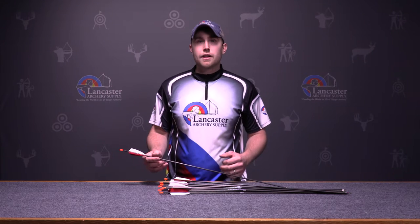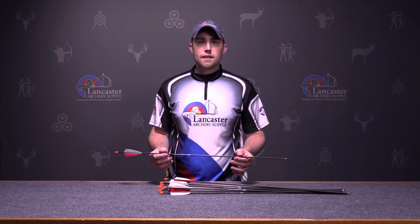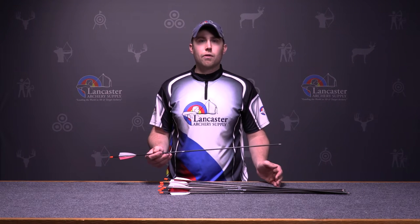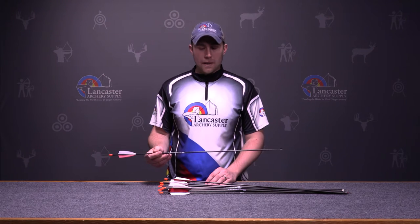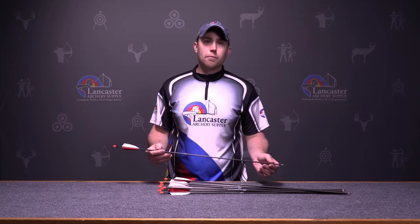Overall, this is going to give a young archer a nice lightweight arrow. So if they're having difficulties making distance with a low poundage bow — associated with a 1,200 or 1,000 spine — they could use this arrow and it's going to help them reach that distance and have a little more velocity out of their bow.